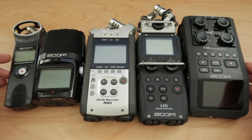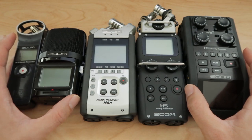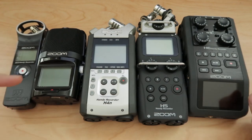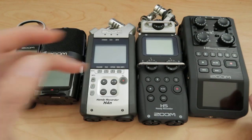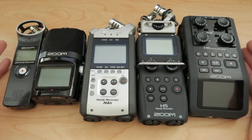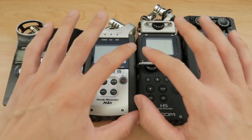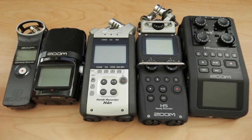I don't have the F8 or the F4. These are more of the pocket variety. In this video, I'm going to talk about what I use each of these recorders for and if I still use them after having five, and maybe you could figure out which one to purchase if you're in the market for any of these right now.